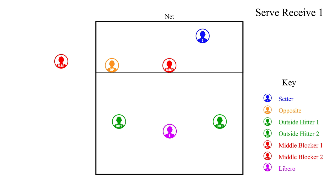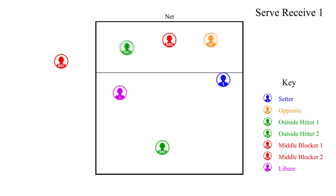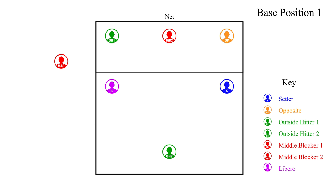After we hit the ball back over the net to the opponent's side, the players will need to switch to their defensive positions: outside hitter one to left front, middle blocker two to middle front, and opposite to right front. In the back row, the setter will play right back, outside hitter two will play middle back, and the libero will play left back. Your coach might want the libero to play middle back and outside hitter to play left back, but in this video we will have our libero play left back and outside hitters play middle back on defense.